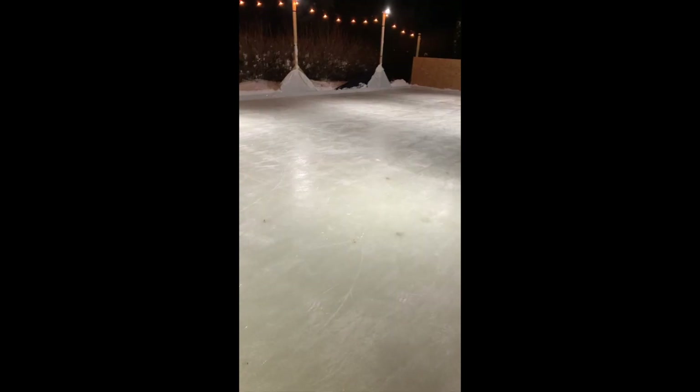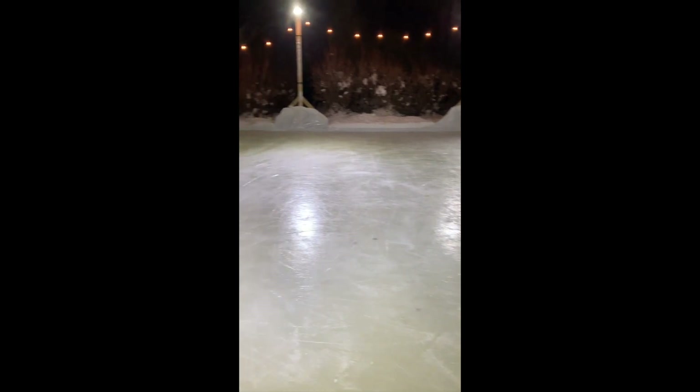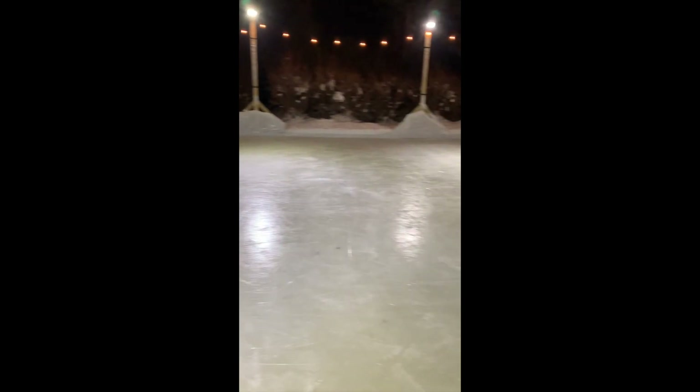This has been a popular year to have backyard ice rinks. I'm going to show you how to zamboni your backyard ice rink. This is our sheet of ice. Pretty glazy, right? Well, it's a perfect night to zamboni.